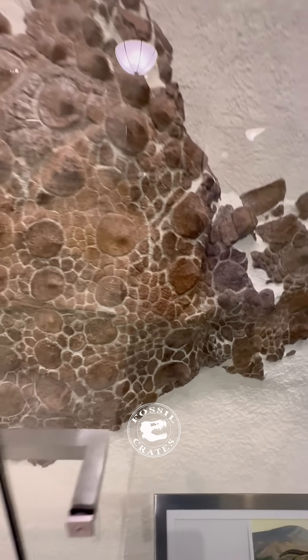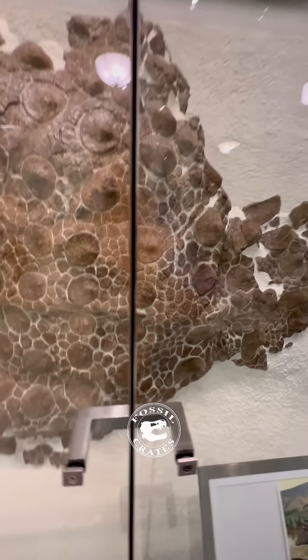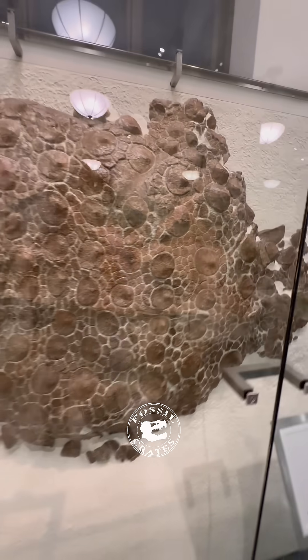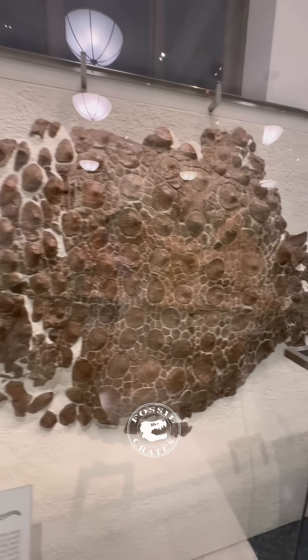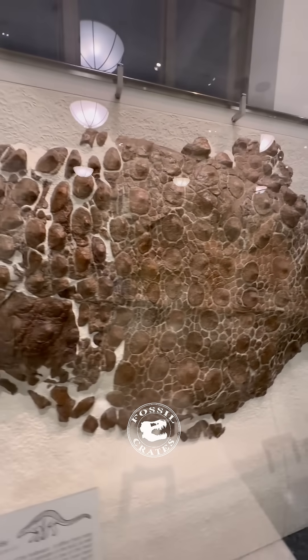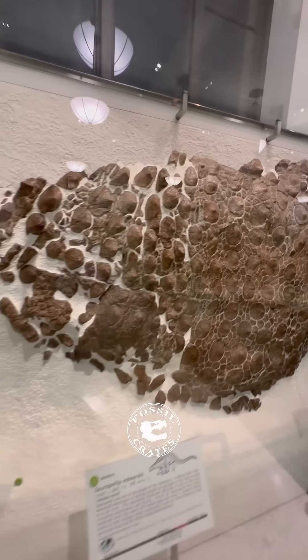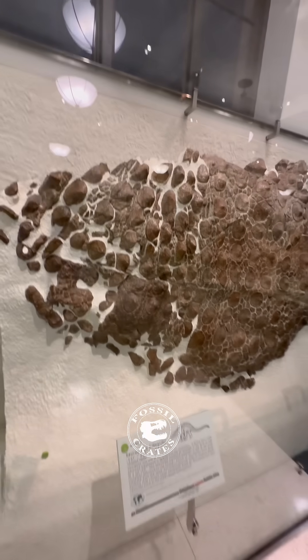One of the interesting things that Ostrom notes is he wondered if this specimen was a different species than his other Saropelta. All of these specimens were found in the Montana area, 108 million years ago in the Cloverleaf Formation, alongside Deinonychus and Tenontosaurus.